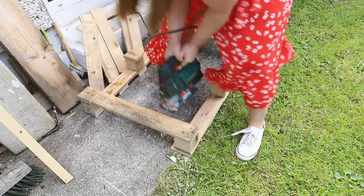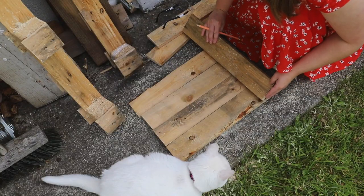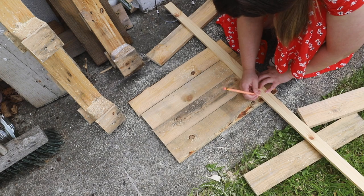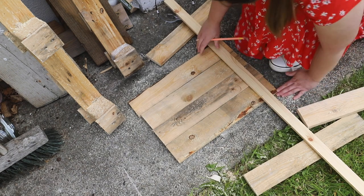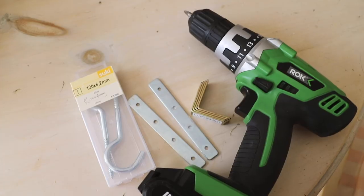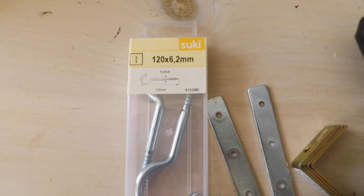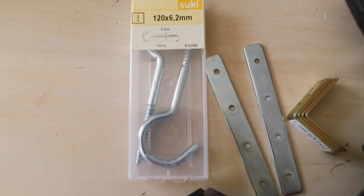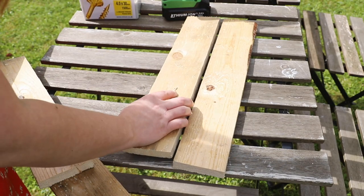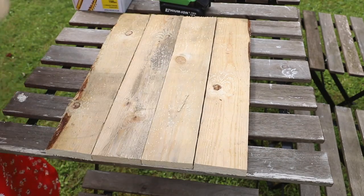Once I had all my pieces of wood cut, I assembled them together. I used two small thin pieces of scrap wood to hold the whole thing together, and you'll see me drilling them into the back. Don't worry about it being perfect or having your wood perfectly straight, because the rustic look is kind of what I was going for - and I'm using that as an excuse for not having perfection! Perfection does not have to exist with this DIY.